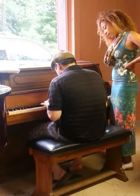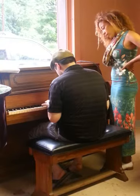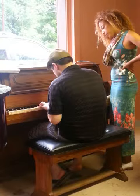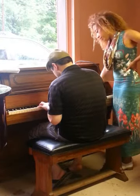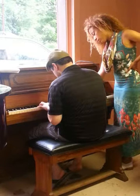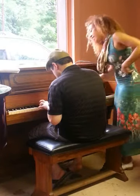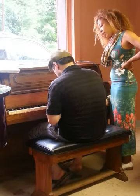Perfect! One, two, three. Perfect! Awesome! Can I see an F arpeggio, please?